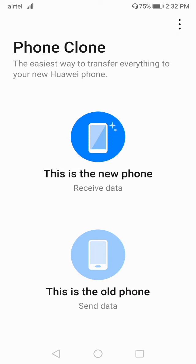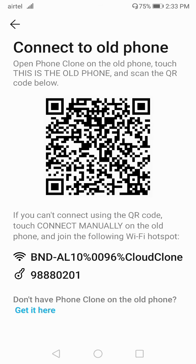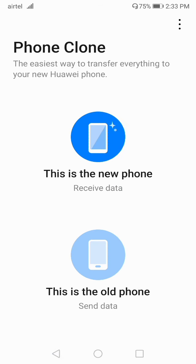On the new phone, select the 'New Phone' option — that is the first option. You must download Phone Clone on both devices for it to work. If you've bought a new phone, click the first option and select your device type: Huawei, other Android device, or iPhone. If it's Huawei, click on Huawei. On the old phone, proceed to the QR code screen.